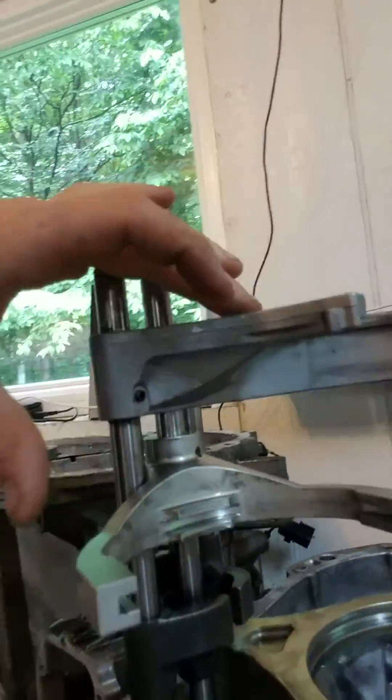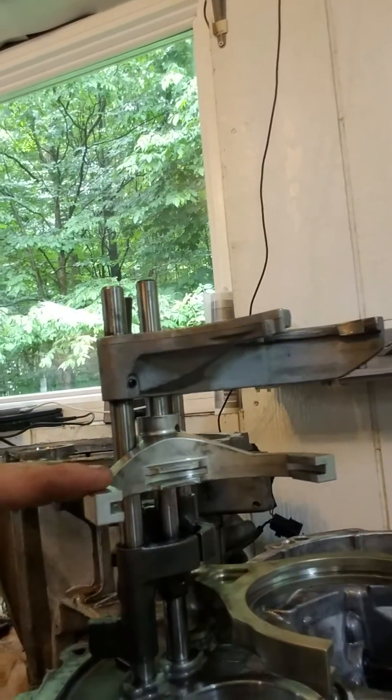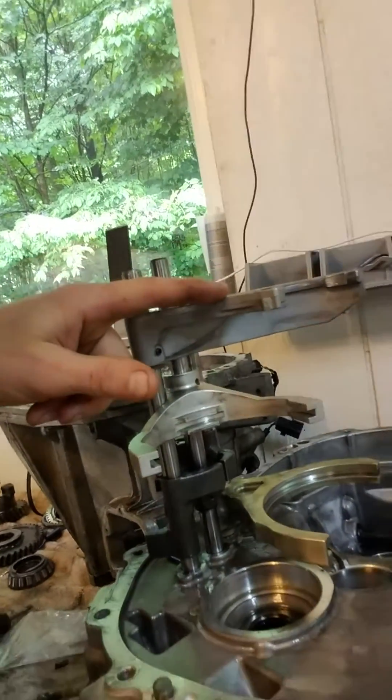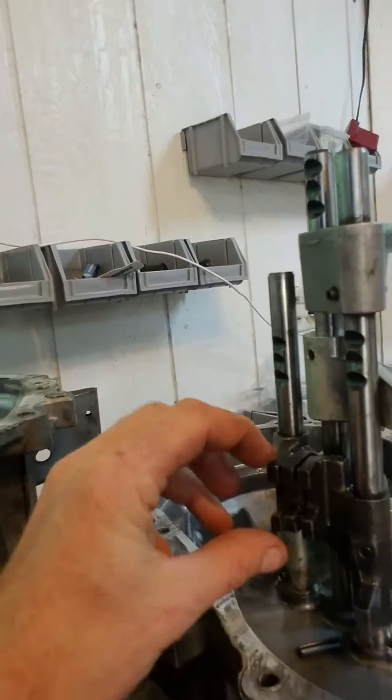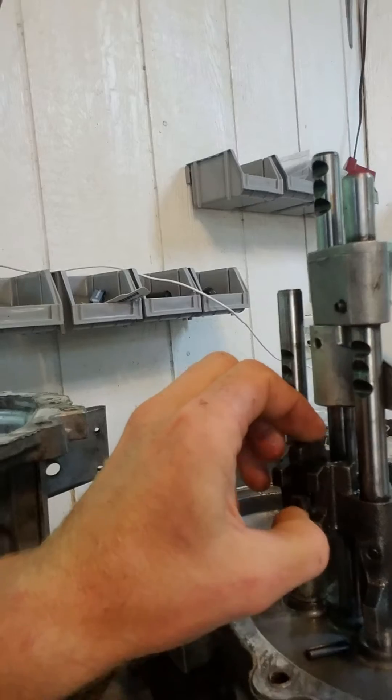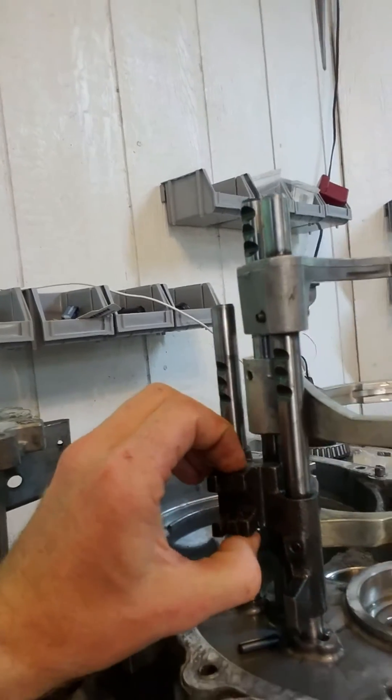You'll have all the shift forks. This is first, second, third, fourth, fifth, reverse. And you'll have this selector — one will go up, and the next gear is down, up, then down. So that's your H-pattern.